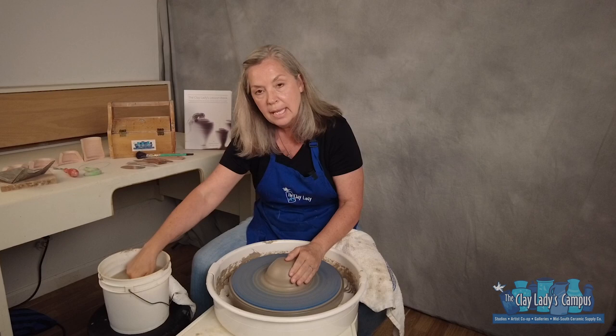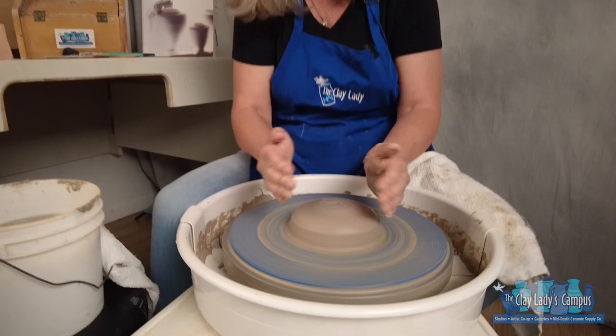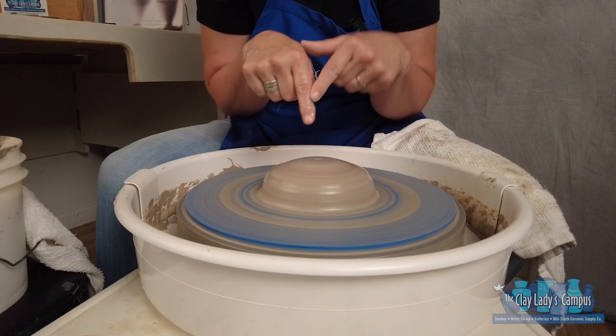If I wanted to make my pot a little bit wider on the bottom, after centering, I would push a little bit more to get it wider. That way I'd be able to have a wider base that the floor of my pot would be able to fit in. So when we open, we want to make sure that our clay is completely centered.